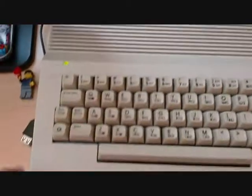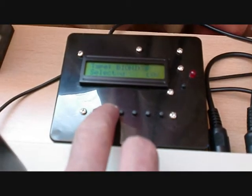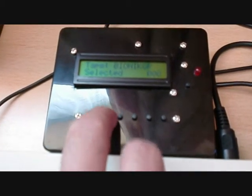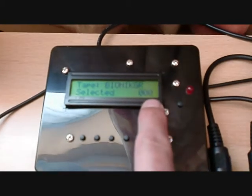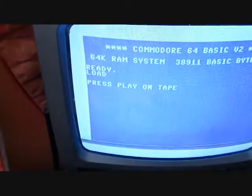So what I'm going to do — I've selected the tape 'Bionic Granny Returns', which is written by Richard Bayliss. I'm going to select that with the play button, so that's selected, the counter goes to 0. I'm going to press Shift and Run/Stop so we get the good old 'Press Play on Tape', and then I'm going to press play on tape.